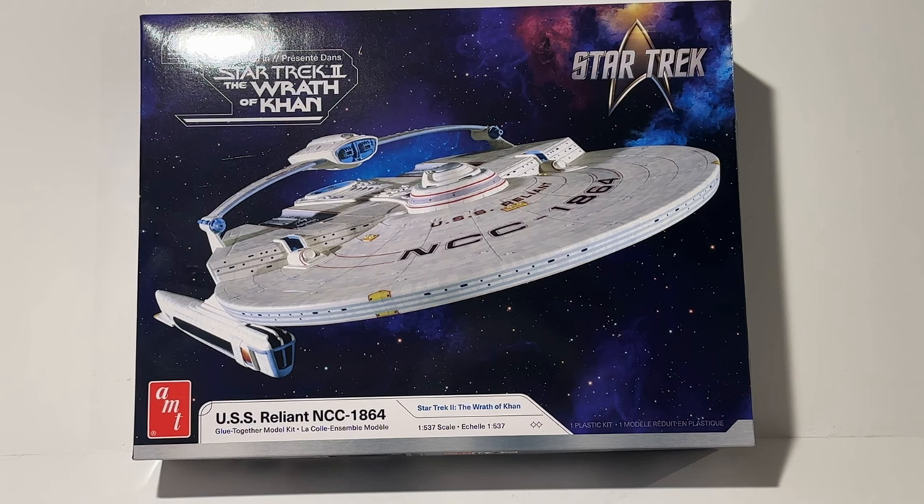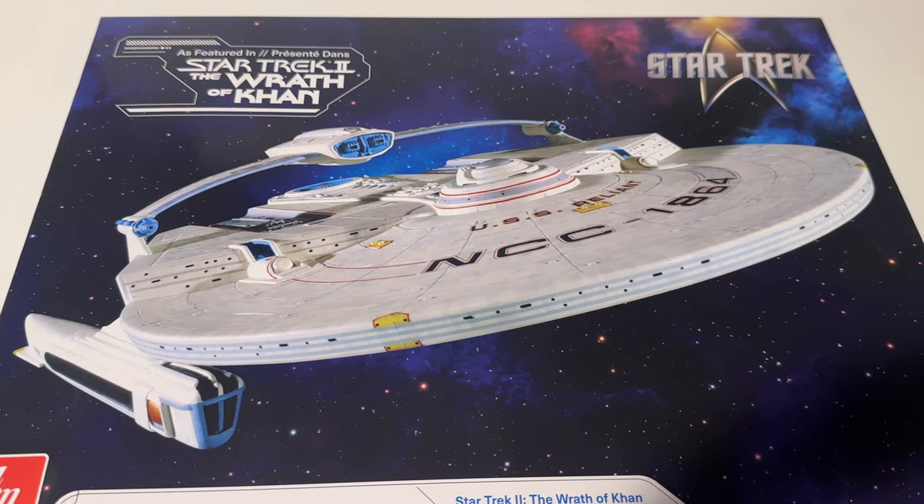Welcome back everybody. Today we are looking at the USS Reliant, and this is a model kit being put back on the shelves by AMT and Round Two. You can pre-order right now at Cult TV Man Hobby Shop — links will be in the description below. The USS Reliant recently was released in the 1/1000 scale, which is a small one, but this model kit is the bigger 18-inch version. AMT has really put out two iterations of this model kit, and I'll go over the improvements and fixes in this video.